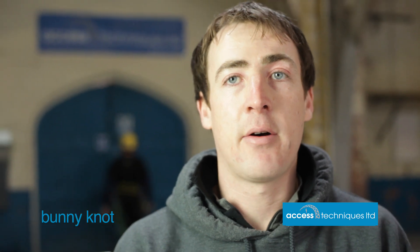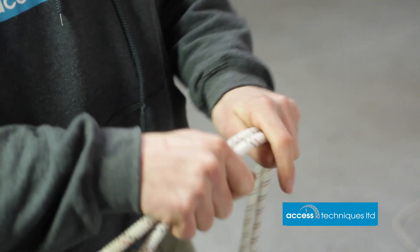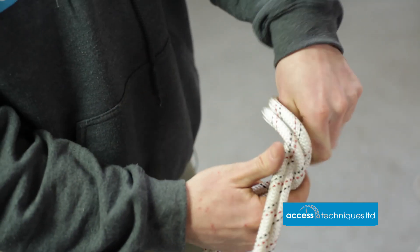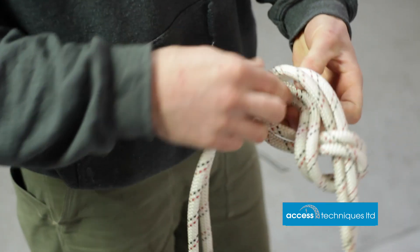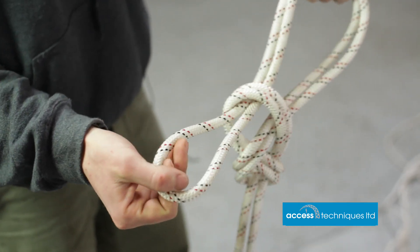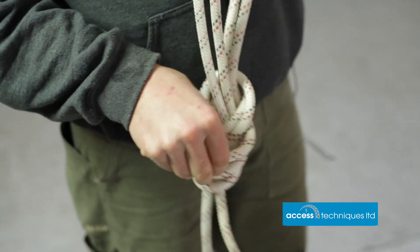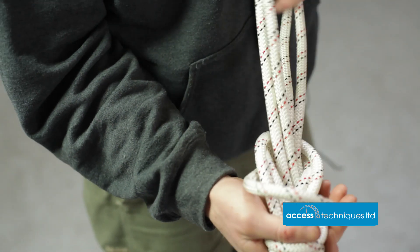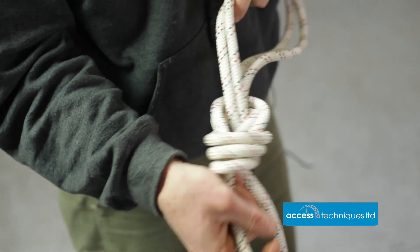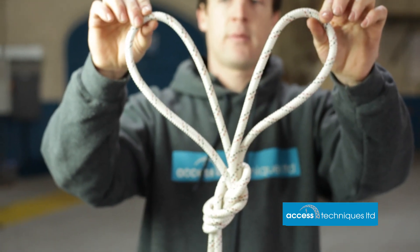Next we're going to do the bunny knot, used for joining two anchors together when they're quite close together. When they're further apart it's more of a problem; when they're close together it's perfect. We need quite a long bite of rope. Depending on how far apart your anchors are, we start with a figure of eight. What I'm doing is pulling a bite of rope through until the loop gets to the end, then we take the bite over the top and seat it. The bite of rope comes over the top and sits on top, nice and neat and parallel, giving us two loops to clip into the anchors.